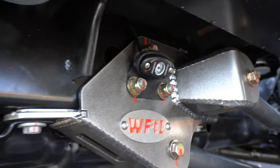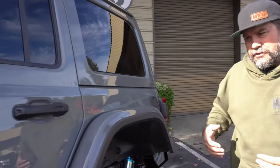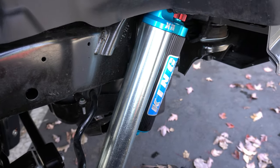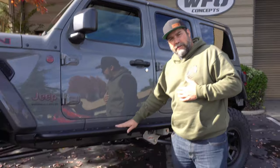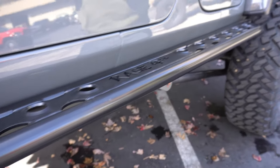We did a six-light Rigid rock light kit underneath. To complement our long arm kit we wanted a good shock package and didn't want to cut any corners, so Jeff went with two-and-a-half-inch King shocks with clickers front and rear, along with Metal Cloak three-and-a-half-inch springs, Metal Cloak bump stops, and Forth Rock Sliders — we've really been happy with those for the last few months.